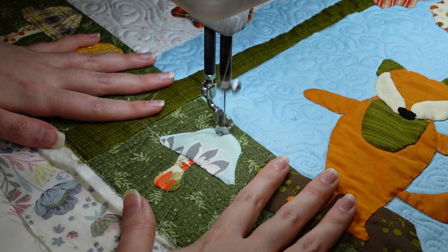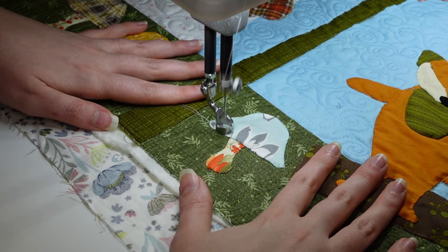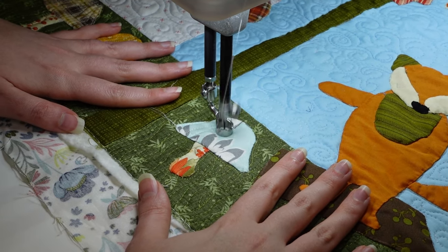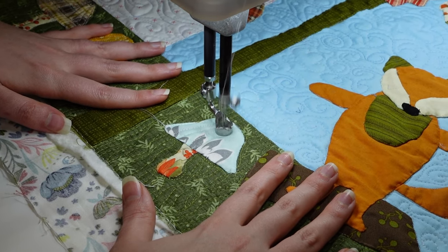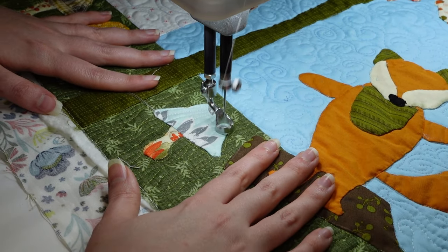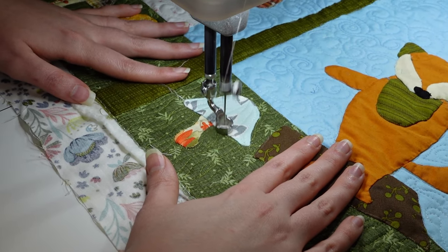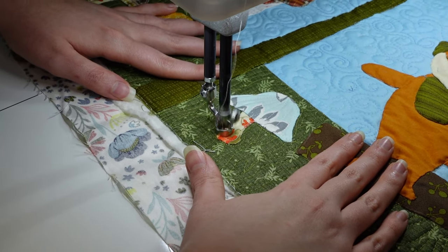I've switched my thread over to an ivory color and I'm going up and down the mushroom cap. It kind of reminds me of how mushrooms split — the texture from these little ridges going toward the top and bottom seems very mushroom-like. For the stem I didn't do a whole lot extra; I just made sure I was stitching on it and kind of outlining it so it stays in place and isn't going anywhere.